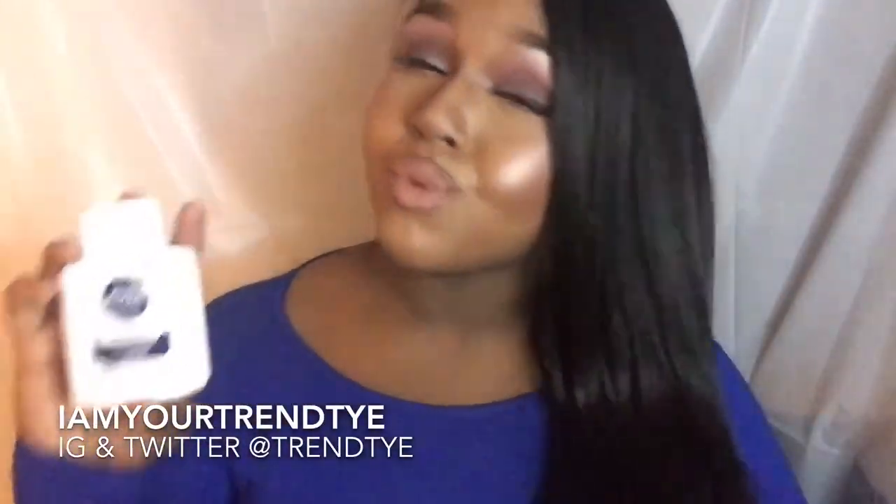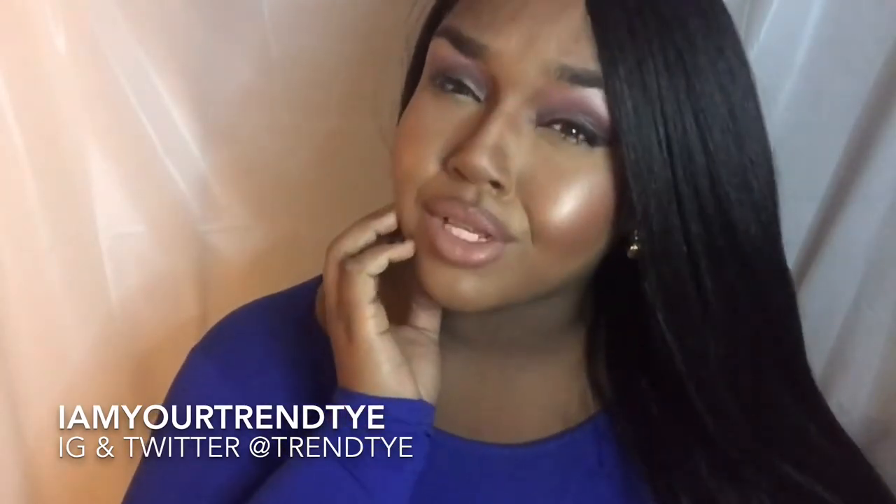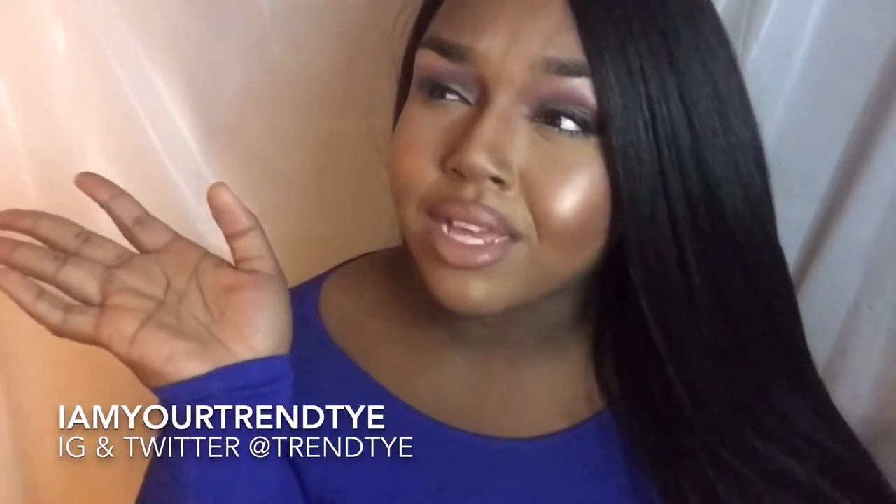I didn't want to bring this to you guys too quickly because I wanted to test this product out. I have combination oily skin, so I can't be playing with extra products that I know will break me out. I've been using this in my everyday makeup routine for the last two weeks, and I have to say — if men use this after shaving and it keeps their skin soft, honey, I feel like an infant. My skin has been really really soft lately.